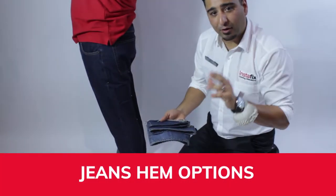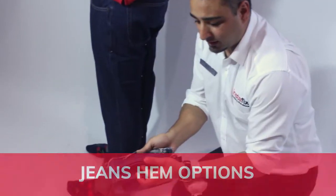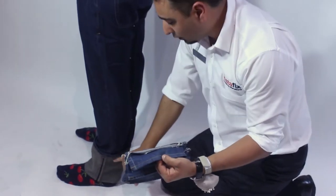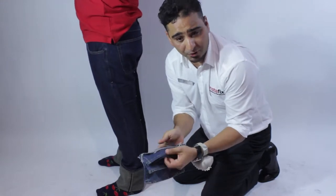When shortening jeans, there are a couple of options we give the customers when they come to the counter. This here is your cut, fold, stitch — where we simply roll the jeans, pick a similar colour to the yellow, match it as close as we possibly can, and stitch it. This is your cheapest option.